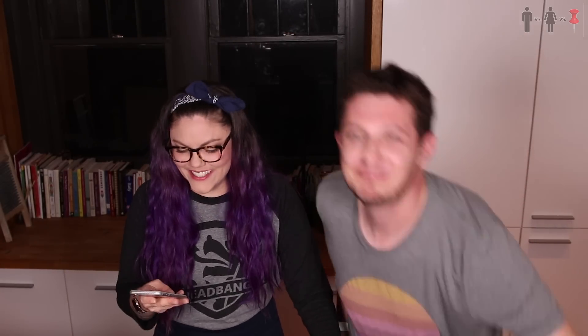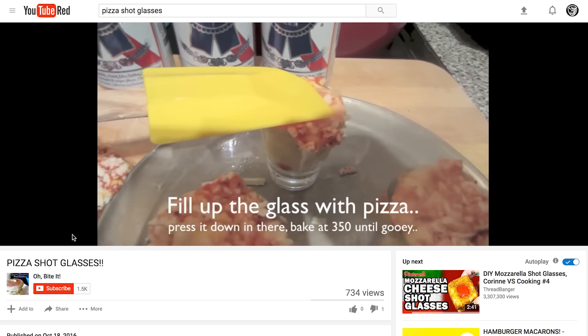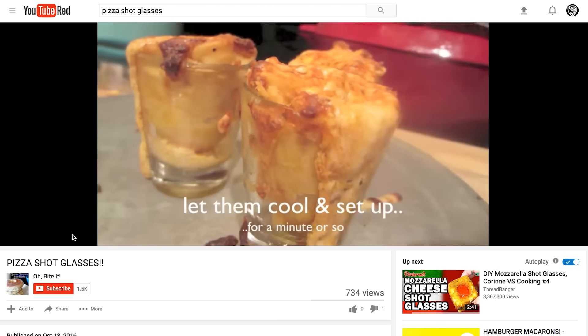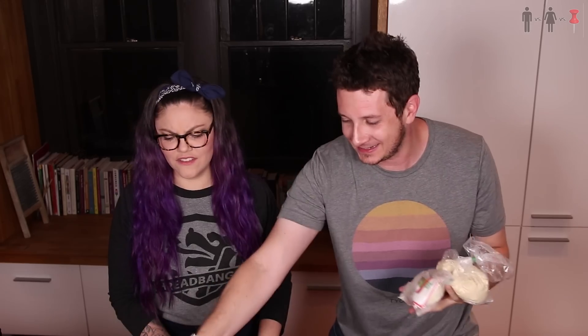Penguin Craft — it was Penguin Craft. So the only other video that exists online is this pizza shot glass video where this dude literally just takes a slice of pizza, pushes it into his shot glass, bakes it, and starts drinking Pabst Blue Ribbon out of it. I went to the store and picked up all the pizzas — the Elios, the Celeste, the Totino's, the DiGiorno's! I also got some straight-up pizza dough, some mozzarella, and some pizza sauce. This seems a lot harder. Completely up to you — I figured I'd get you all the hard ingredients.